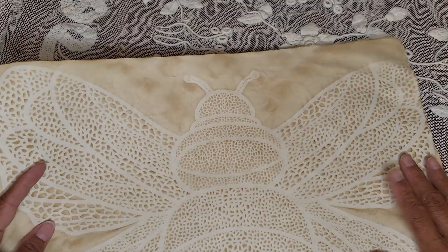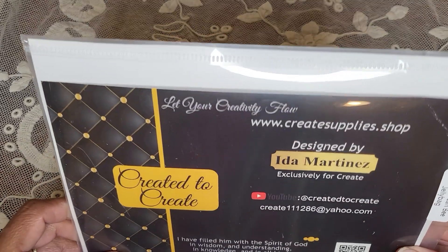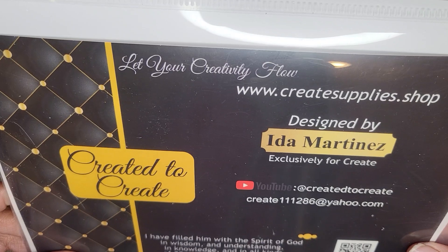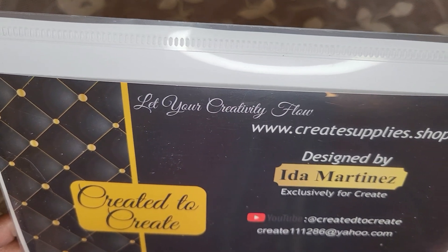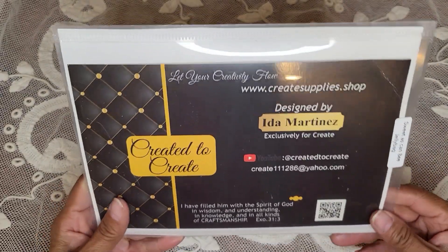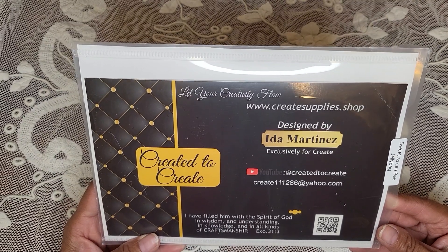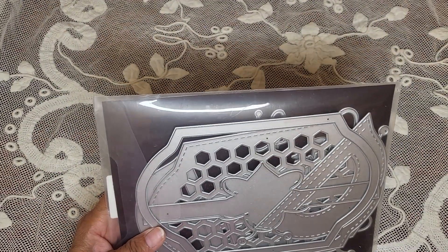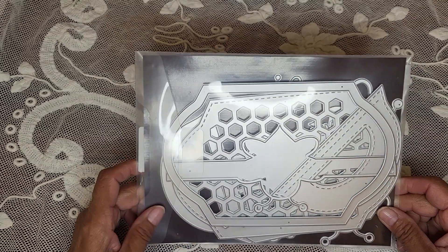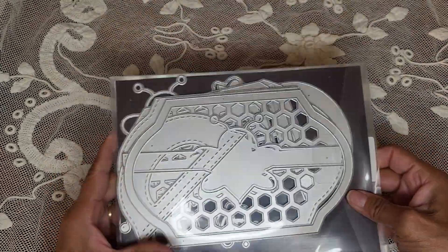I'm going to do some more of this. Now to share the bumblebee tote — you can pause the video, I'm sorry for the glare. You can find Ida Martinez; she is 'Created to Create' on YouTube. You can find her store at createsupplies.shop, and this is where you can find the tote. I did share a video a couple videos back of the tote when I first got it. Sadly I was not able to create with it due to my surgery, but I just finally got to finish the tote.